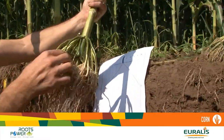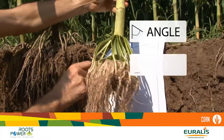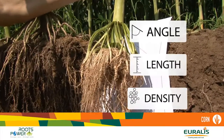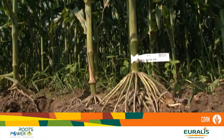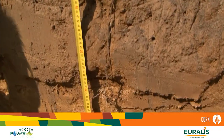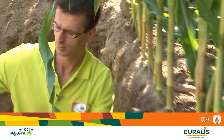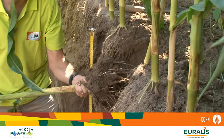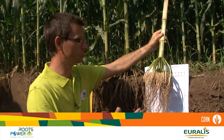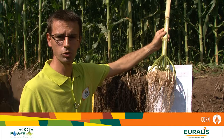You can see here the main roots, the angle, and the length. We are measuring the length of the main roots and the intensity of the secondary roots. All these thousands of notations made by our scientists will be entered into our computer software in order to identify which hybrids have the best roots for best conditions. After that, we will choose the eligible hybrids for Roots Power.